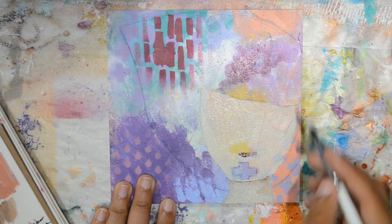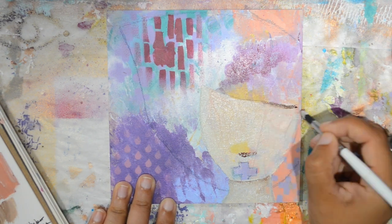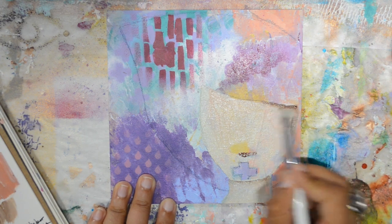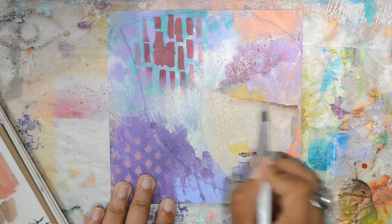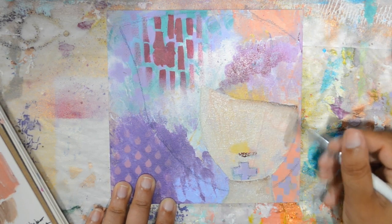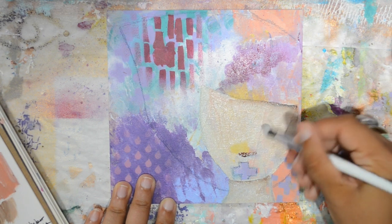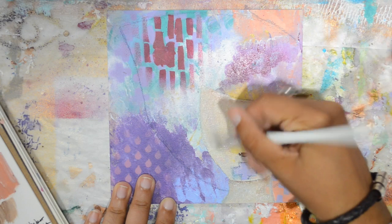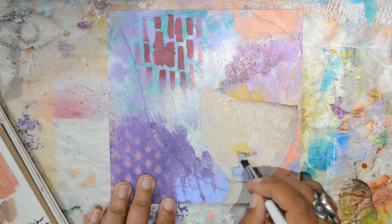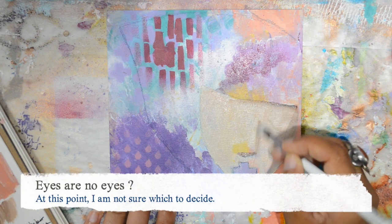Believe it or not, it's been about 10 years since I started doing faces in my art and I'm still struggling with shading. It looks so beautiful on others and it's still a real struggle for me, but I'm not giving up — never.